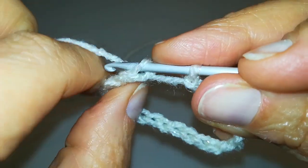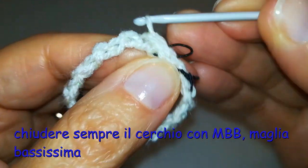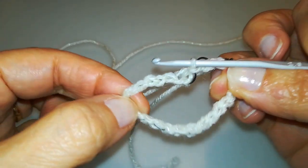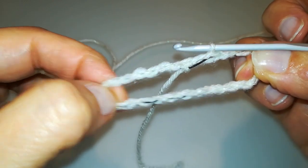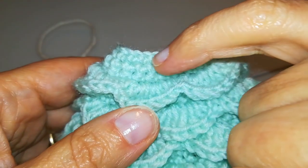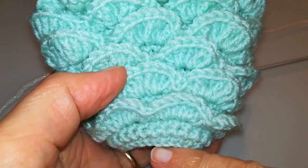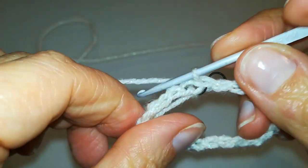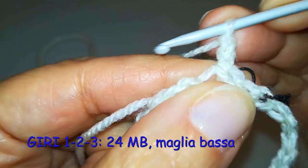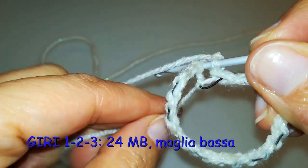Fatte le 24 catenelle, rientro nella prima e unisco con maglia bassissima: ho ottenuto una base elastica per far passare la gonna dai fianchi della bambola. Questa catenella è la base della vita, come potete vedere anche sul modellino di riferimento. Procederemo in questa direzione dalla vita in giù e per prima cosa, come potete vedere dalla grafica in sovraimpressione, dobbiamo andare a lavorare semplicemente tre giri di maglie basse.